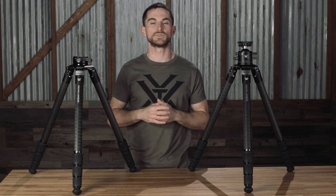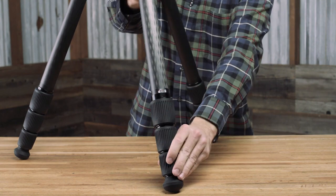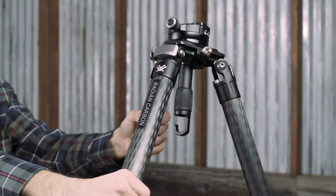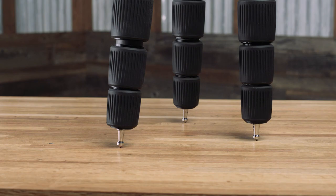They come with strong carbon fiber legs with a lot of adjustability in terms of height, with four locking leg sections utilizing low-profile twist locks, and also three angle leg pivot locks. At the base of each leg is an interchangeable foot that comes with two options in the box with the whole tripod kit, and you can choose which one to use depending on your terrain — a non-slip rubber grip foot and a metal spiked foot.